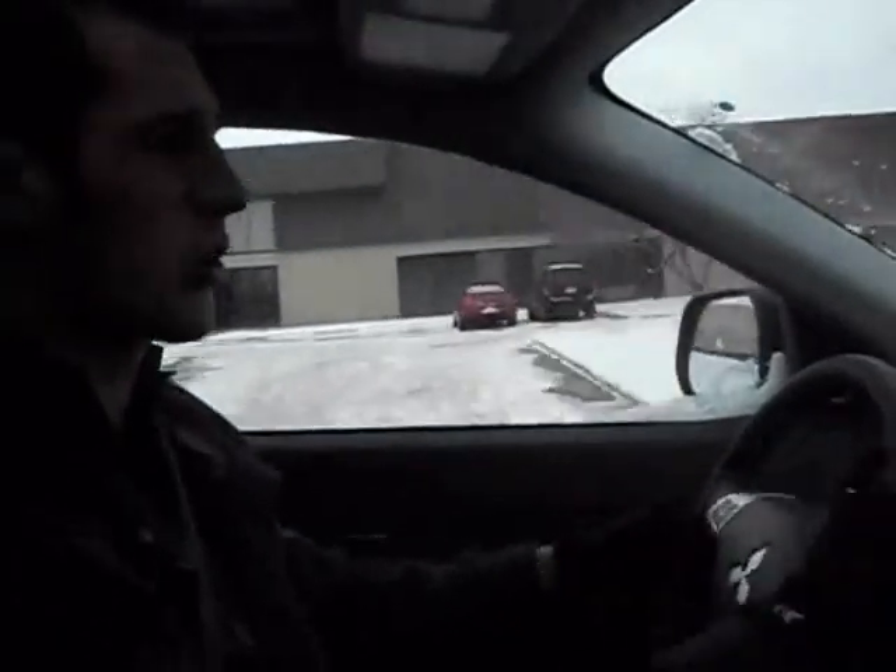I want to quickly demonstrate how easy it is to get the RVR going from a dead stop with the all-wheel control option engaged.